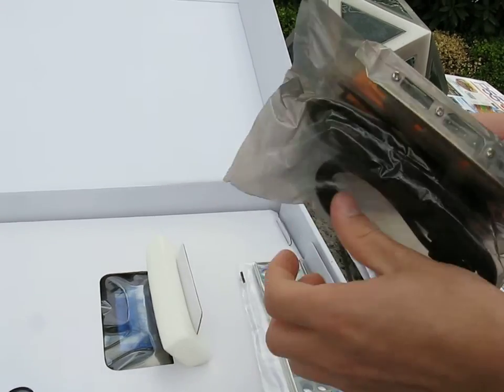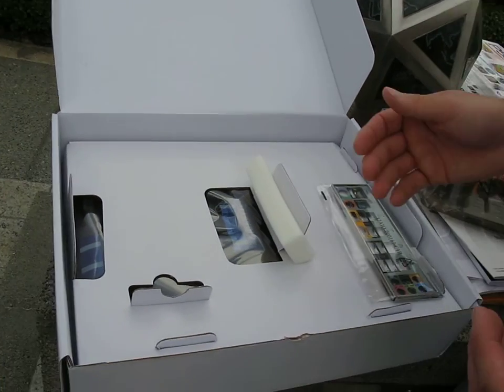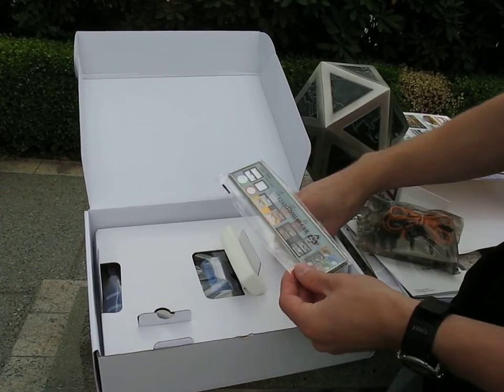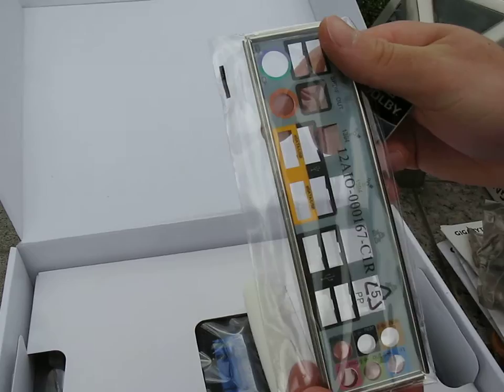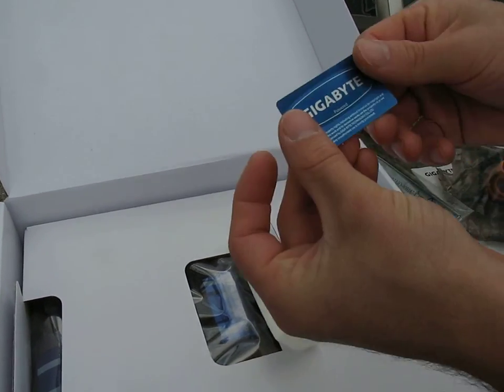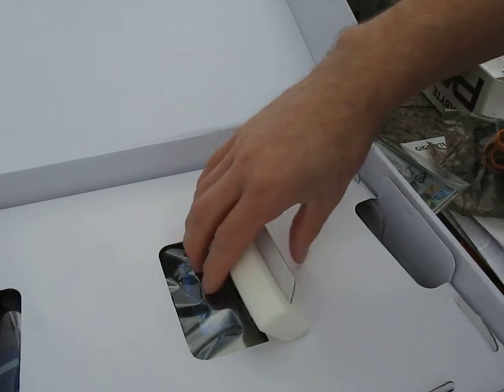That allows you to take a couple of regular hard drives with no special enclosures and plug them directly off the back of your computer to use in eSATA mode. Then we've got our IO shield, a Dolby Home Theater sticker, and a Gigabyte system sticker. Let's get down to the board.